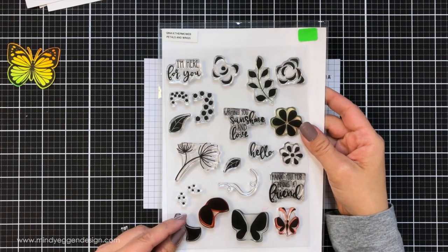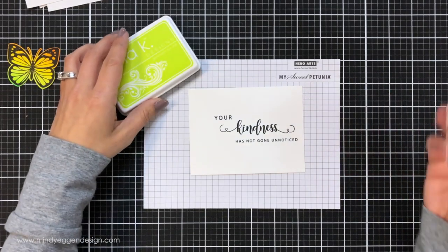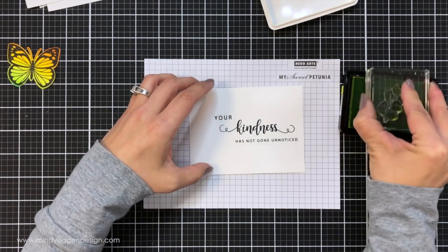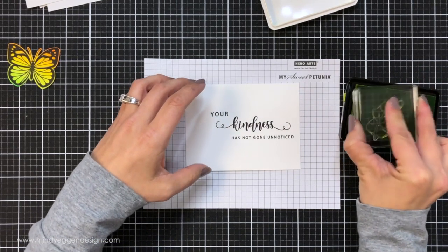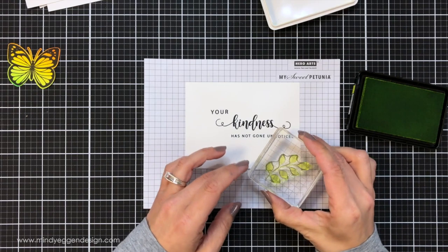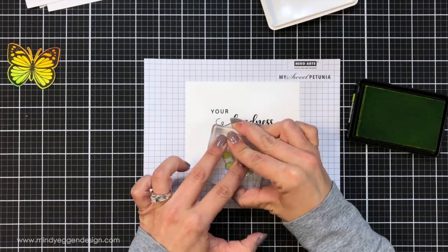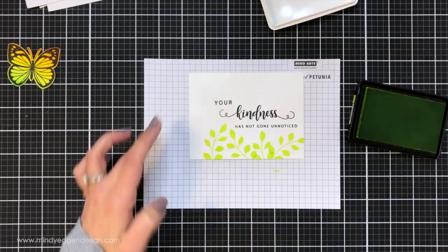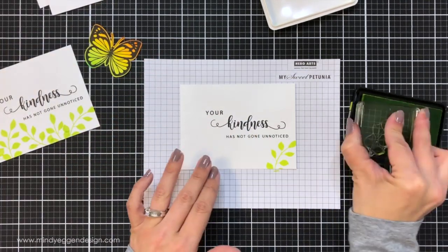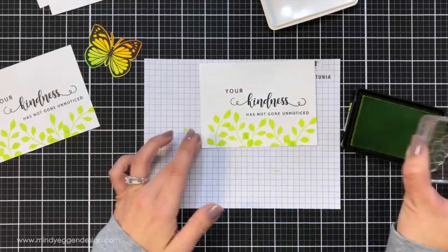Now I'm going to stamp some leaves from the Petals and Wings stamp set in Key Lime ink from Gina K Designs. There is a coordinating stencil with some leaves, but I wanted control of the position of my leaves so I'm using a comfort block. I'm just inking up my image and stamping all along the bottom of this card panel, turning it every now and then in different directions, going along the side. This was very quick to do, and I made sure I left enough room for my little butterfly to hang off the side.